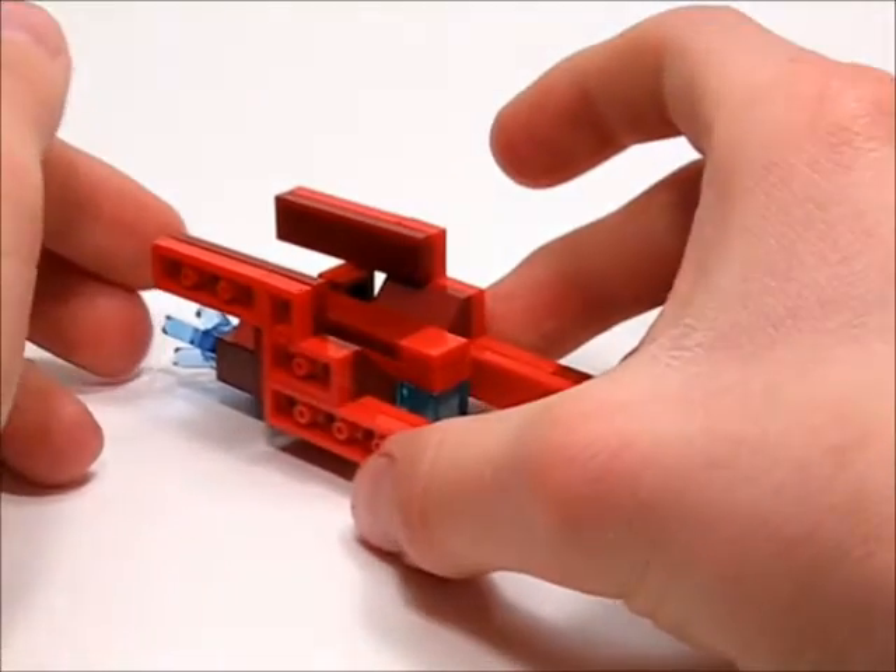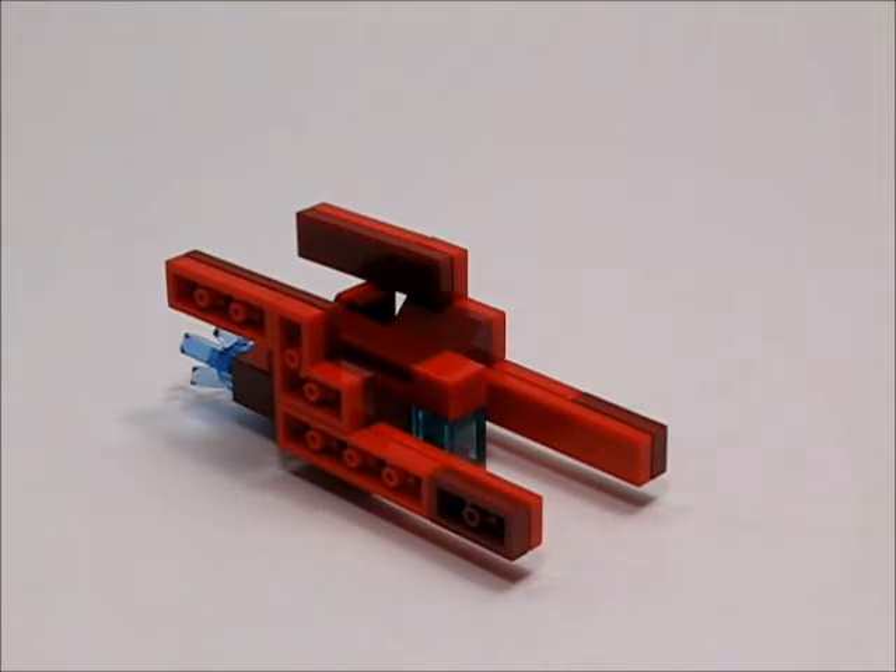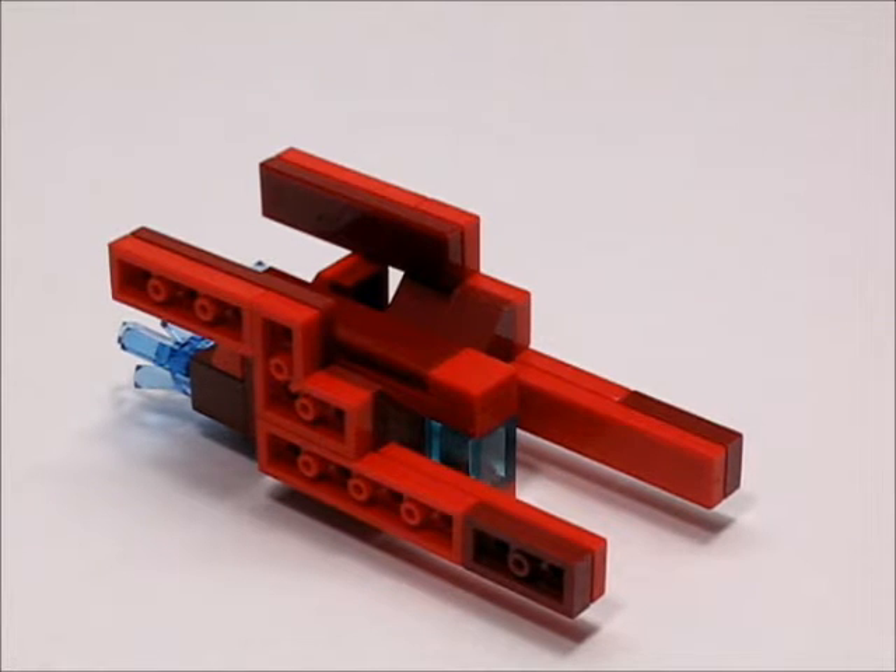And there you have my Redberth High Speed Smuggler Ship MOC. So this has been Nerf and Lego Fun. If you did like my video please give it a like, comment, and subscribe. I'll be back next week with another video. So again, this has been Nerf and Lego Fun — I hope you enjoyed the video. See you guys next week!